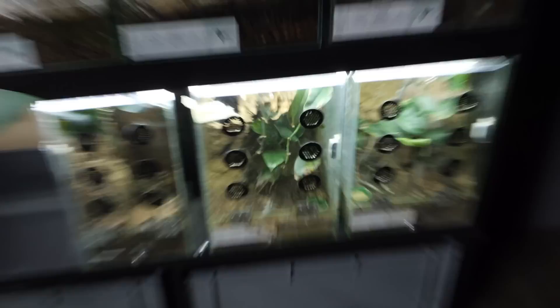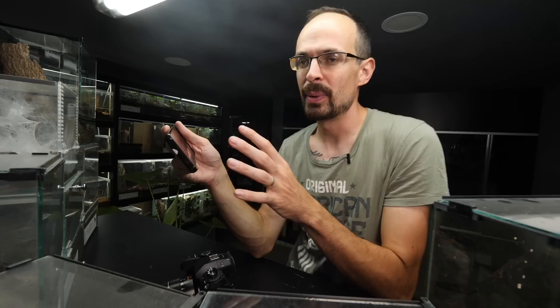All the enclosures fit on the table — except the one biggest enclosure, which we'll bring over once we remove some others. These are my 10 oldest tarantulas in the dark den, and all long-time dark den viewers should remember seeing them in previous videos.